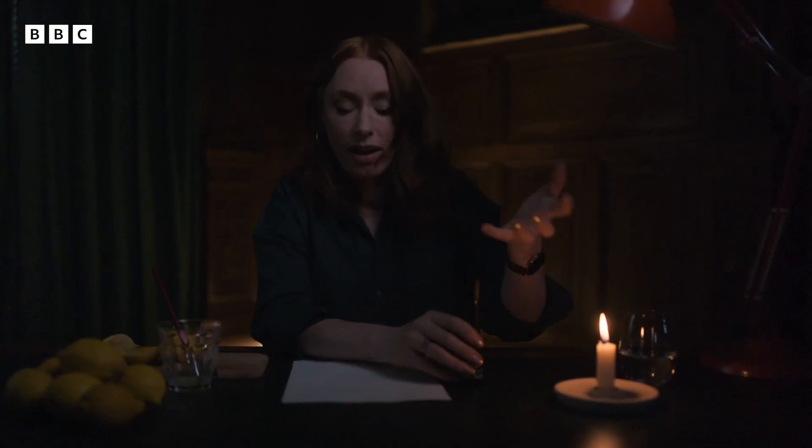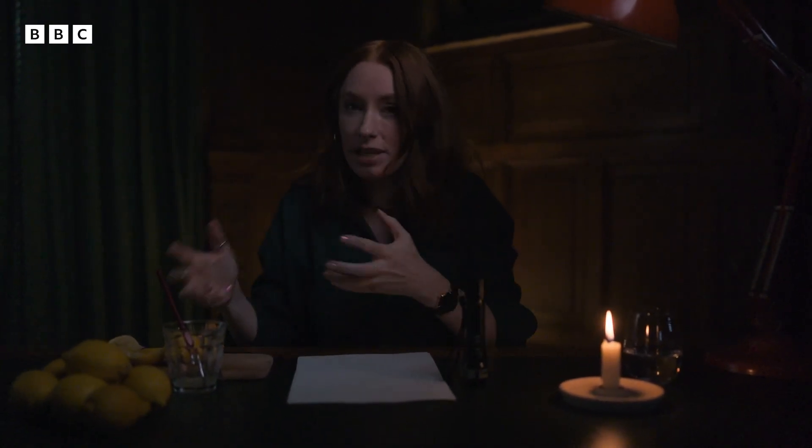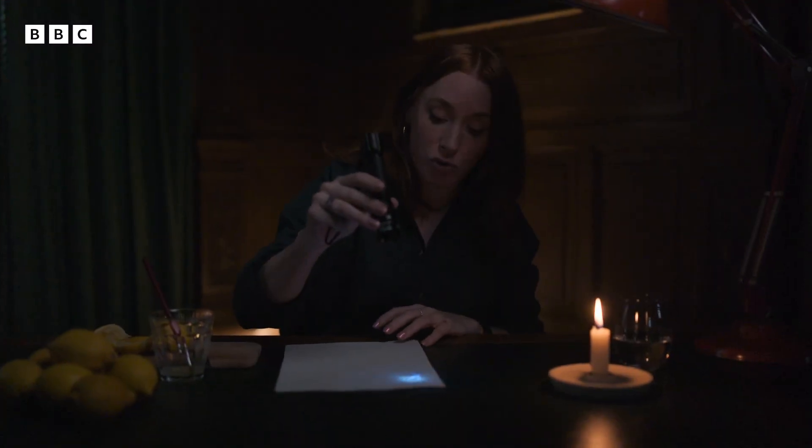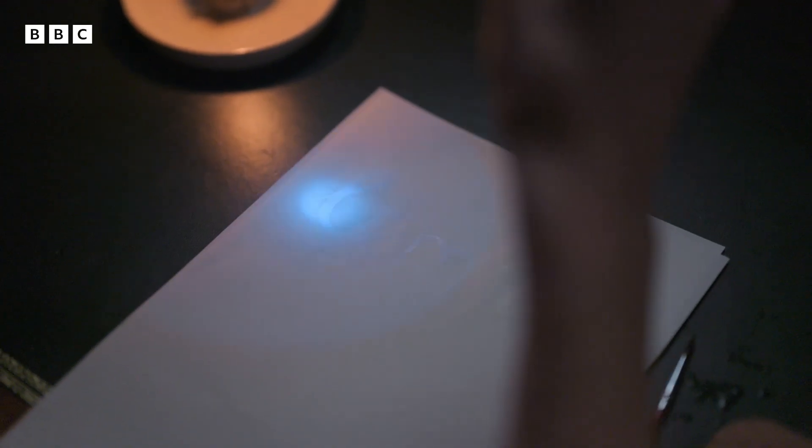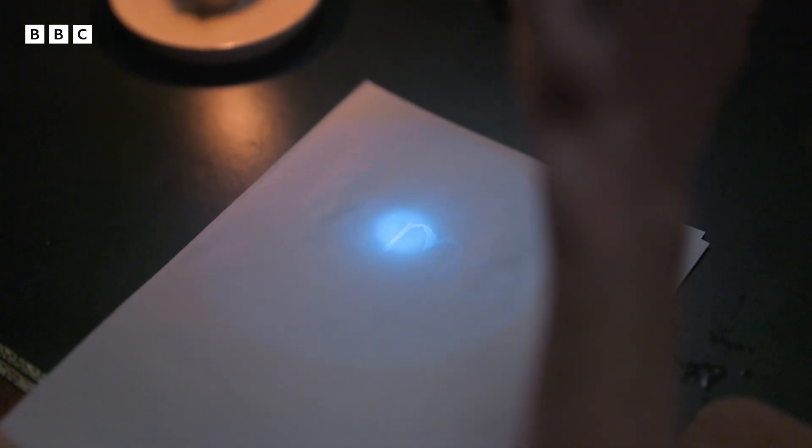So everything reflects light. But there's a special compound in lemon juice called a fluorophore that grabs hold of UV light and then spits it out in the visible wavelength — in this case, in this kind of silvery blue colour.